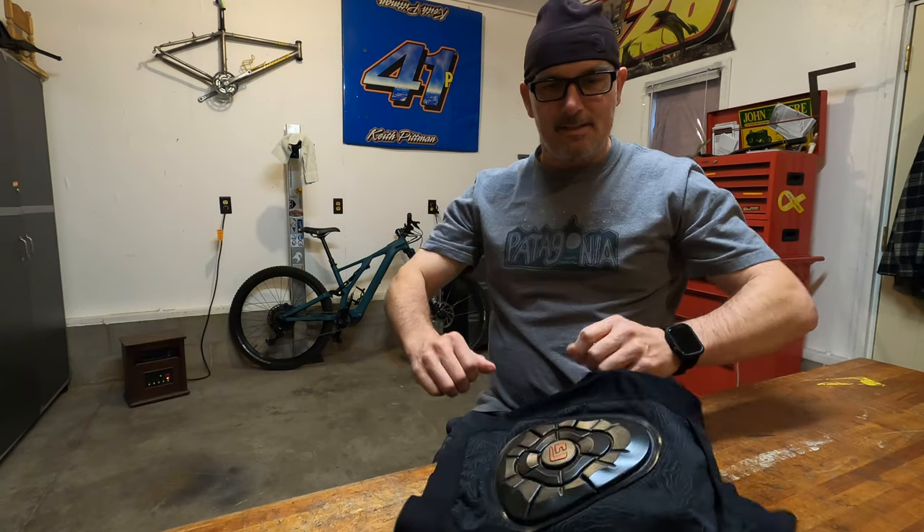Hello guys, Mark here. Today I thought I'd give you a quick review of the shorts I've been wearing this season. A few years ago I had both of my hips replaced, done about six months apart, back in 2017.